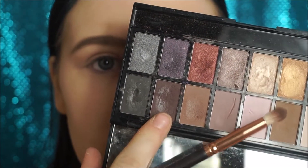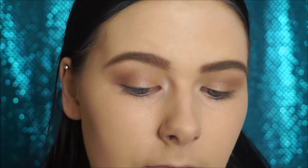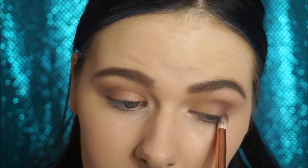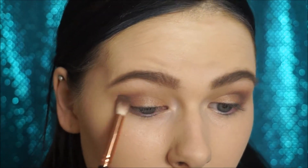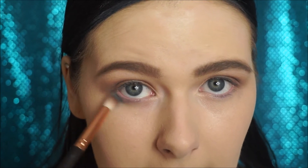Taking a sort of darker brown in this palette — mixing these two together and placing this in the outer corner. Then from this palette I'm taking this blue and this blue and placing this on the outer half of my eyes.